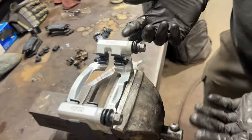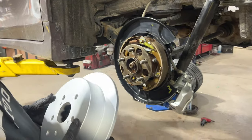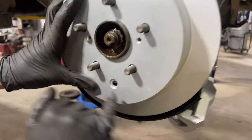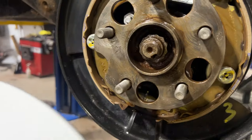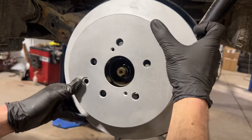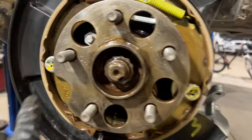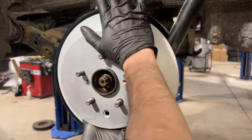We are now installing the disc. Take note — when you put this on, it's important to have the holes line up. We have to figure out which hole aligns with the cutout. We need that to line up so that we can access our adjuster star underneath, so we can set up our emergency brakes.